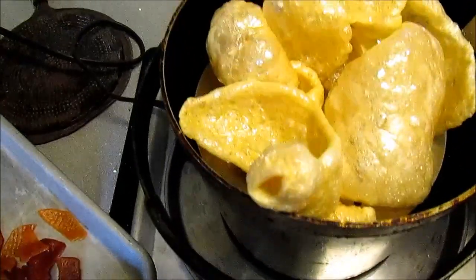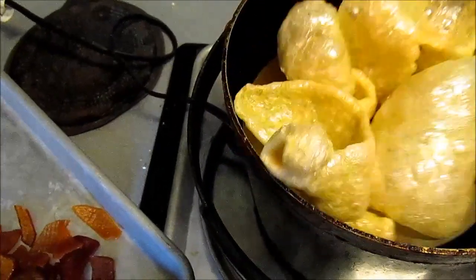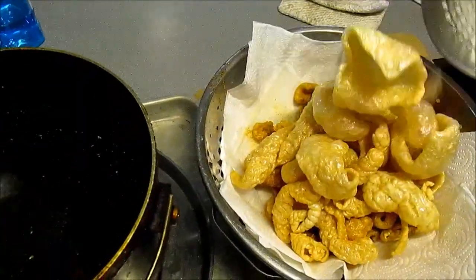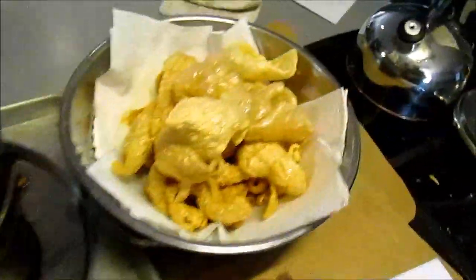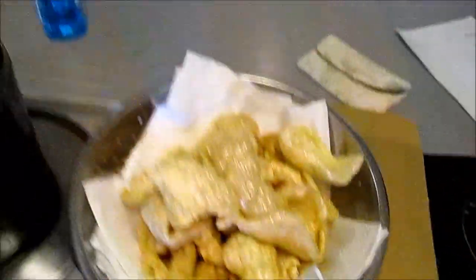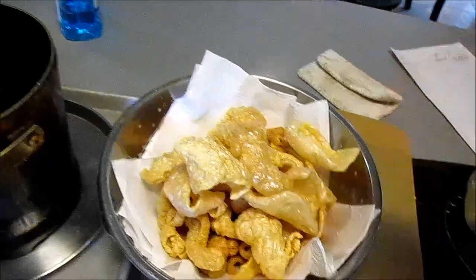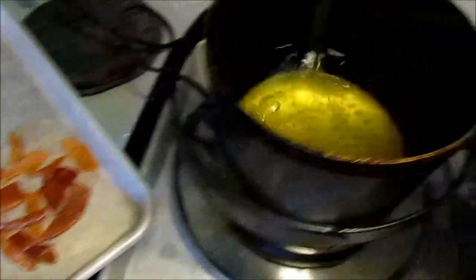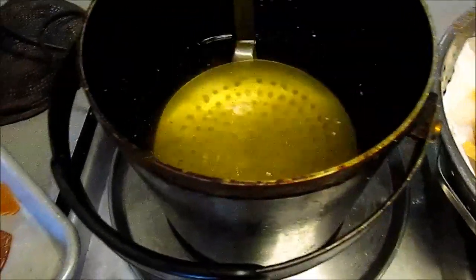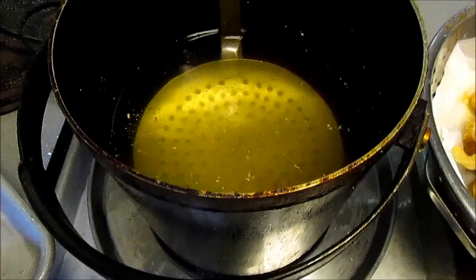See how they swell? Put them in there and drop some seasoning on them. Sprinkle some seasoning on them while they snap and crackle. Don't put too many at a time. Drop them in and put the weight on top of it.